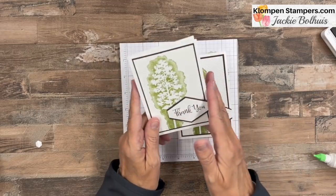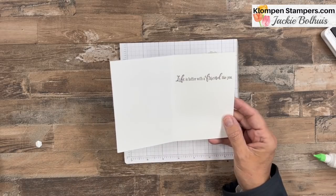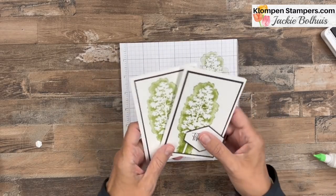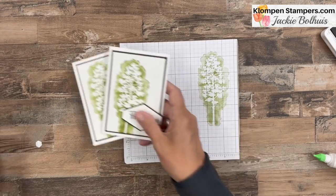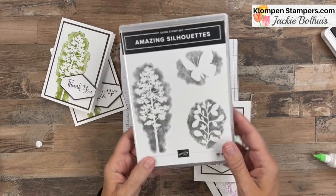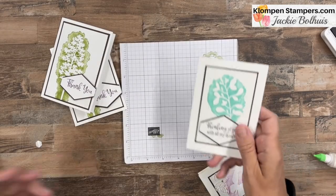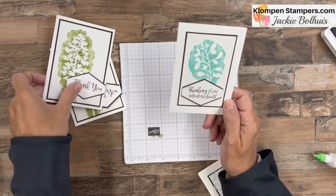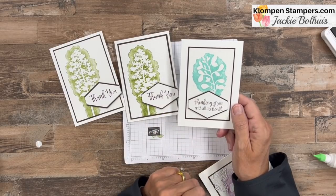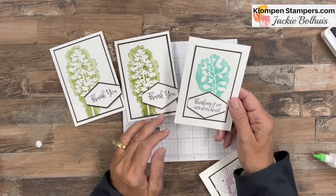Here was my first finished card — I also stamped one of the greetings from Peaceful Moments on the inside, which gives it great coordinating inside-outside appeal. I also made two others using the two other images in the stamp set: there's what I'd call a flower spray or branch, and then the butterfly. Here's the second one — I did pretty much the same thing, except I cut my layers a little smaller because that image was much smaller. The sentiment 'Thinking of You with All My Heart' is from that same stamp set, with an inside verse as well.